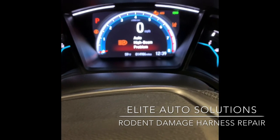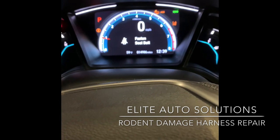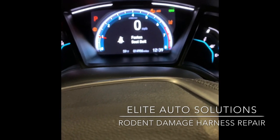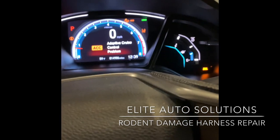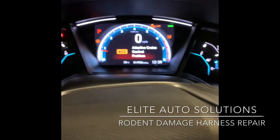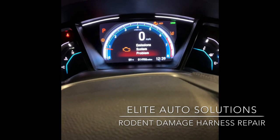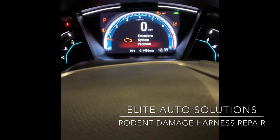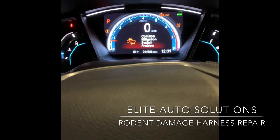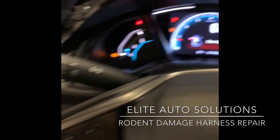A lot of the times you get a really long crank out of nowhere, a whole bunch of lights on your dashboard, the car hesitating, sometimes bucking, or actually misfiring. Most likely you've been a victim of rodent damage. We're going to look and confirm on this car, which I already know because I looked.